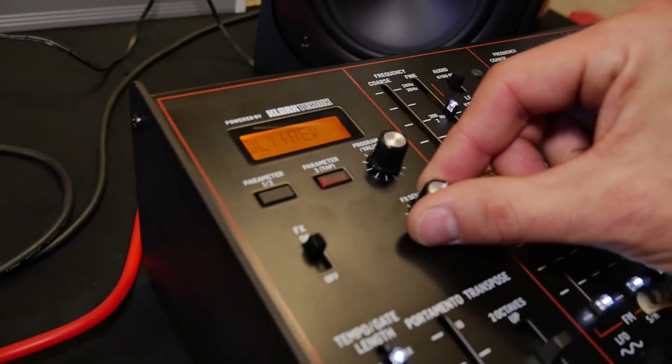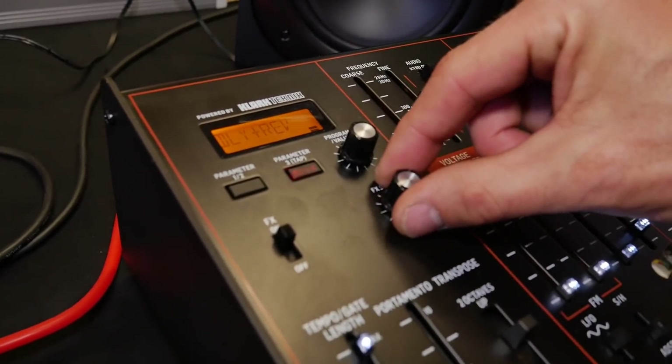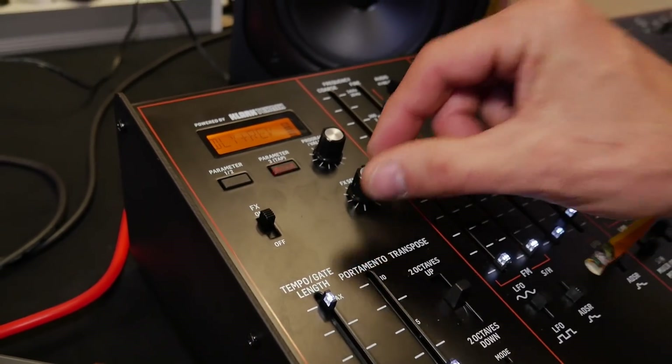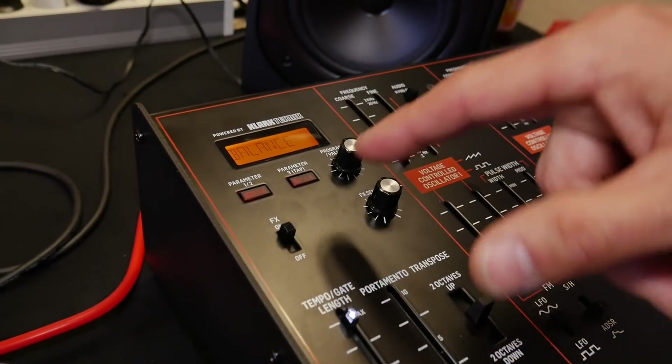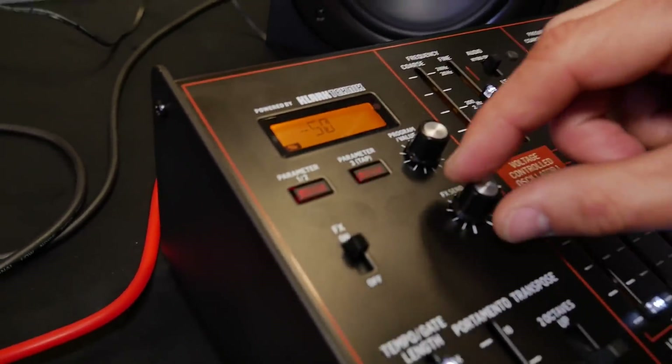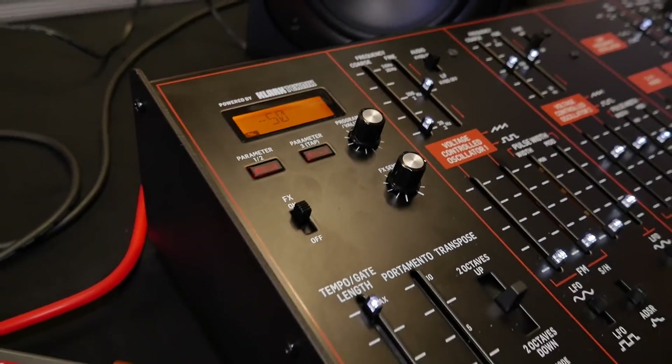I'm setting the FX up and you can also see there's a meter. We can, of course, go in and edit and set the tempo. So you get a bit of parameter access as well — you have three or four options. But it beats just a plain delay, doesn't it — you've got options.